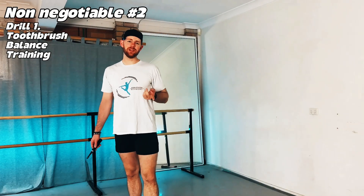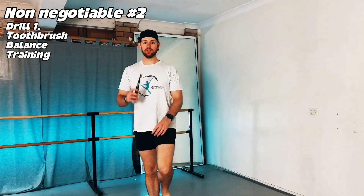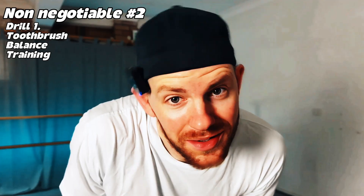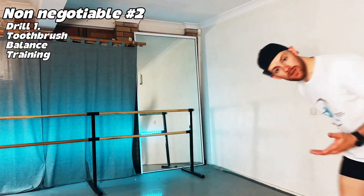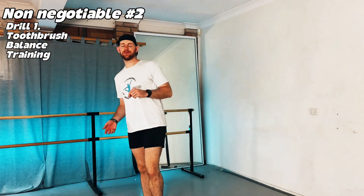For our first balance drill, you don't even need to be in the studio — all you need is your toothbrush. Stand on one leg, close your eyes, and brush your teeth 10 to 20 seconds at a time, switching legs every 10 to 20 seconds for two minutes total. Eyes closed forces vestibular and proprioceptive connection, rebuilds your deep stabilizers without strain, and will strengthen hypermobile ankles safely.